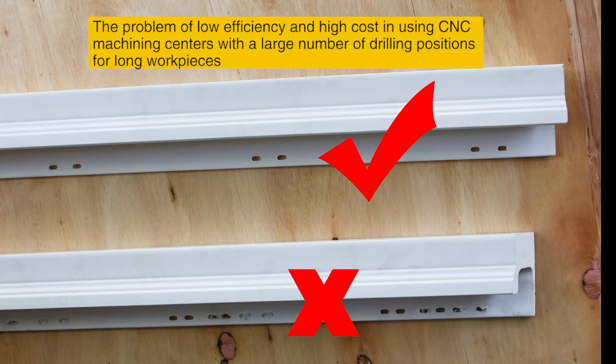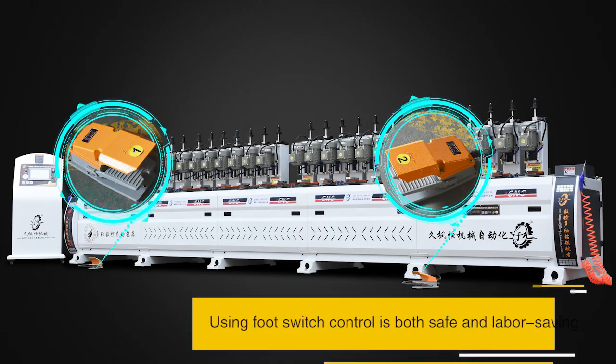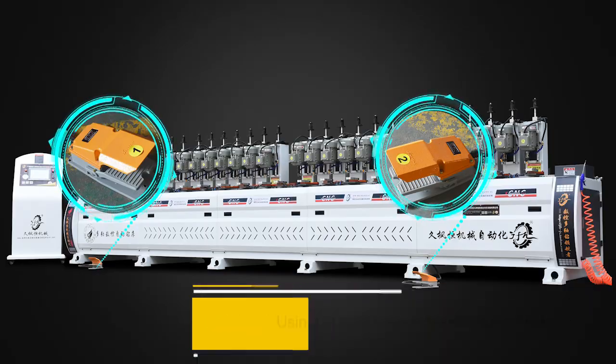This solves the problem of low efficiency when using CNC machining centers with a large number of drilling positions for long workpieces. Using a foot switch control is both safe and labor saving.